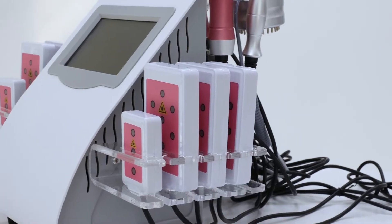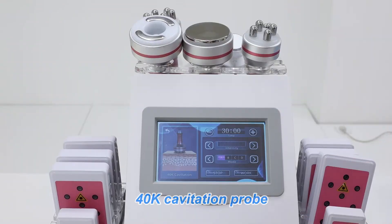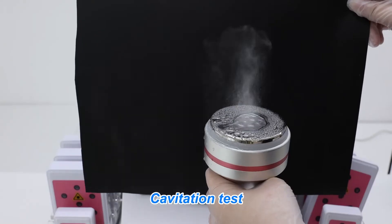9-in-1 Lipo Laser Cavitation Slimming Machine. Plug in the power cord and switch on the 4-tick cavitation probe. Cavitation test.